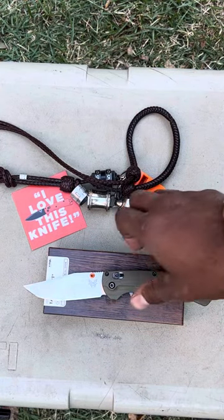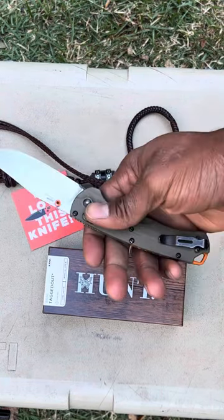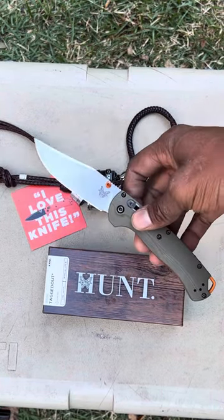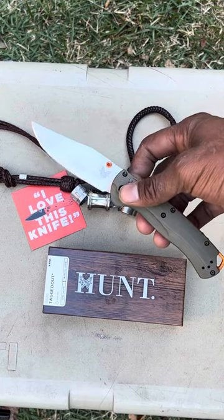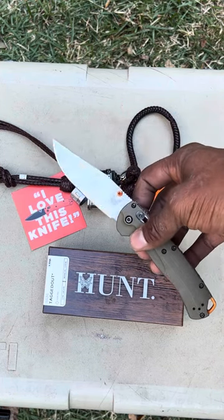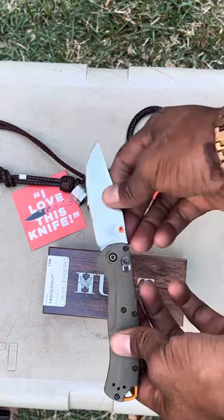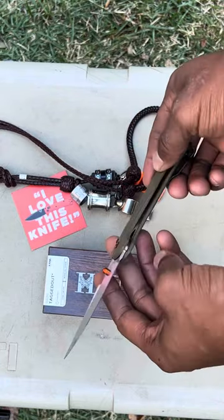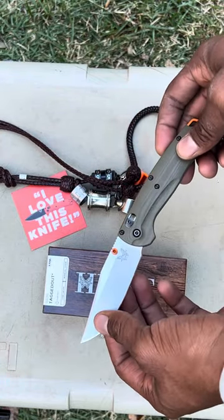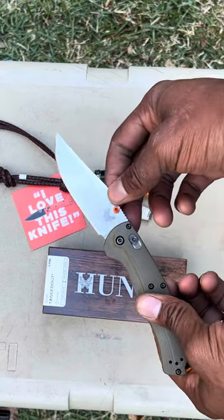I want to talk to you guys today about my new favorite Benchmade knife. It was my favorite because the original — I was blessed to do the Hunt campaign, which was my Benchmade ambassador introduction. But this is the newest, latest, greatest model: the Benchmade Tagged Out in OD green G10.